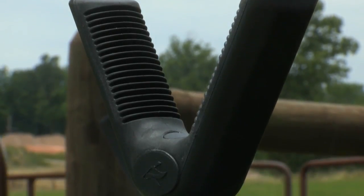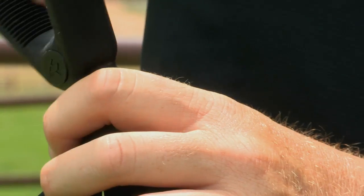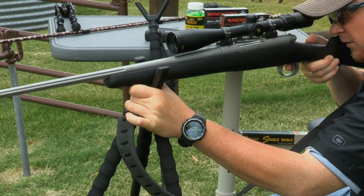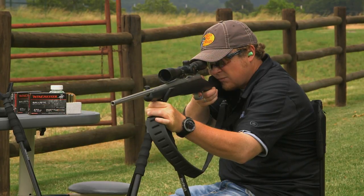The rubberized V-rest gives you a steady cradle for your firearm and swivels 360 degrees for moving targets. The rest is detachable too, making it easy to attach optics. The Redhead 3-in-1 Tripod, Bipod, Monopod Shooting Stick — three shooting sticks in one to meet the demands of every shot.